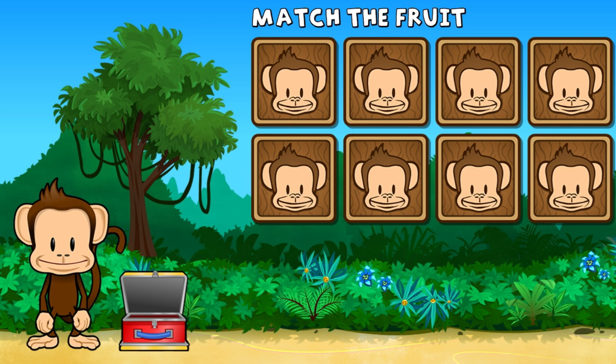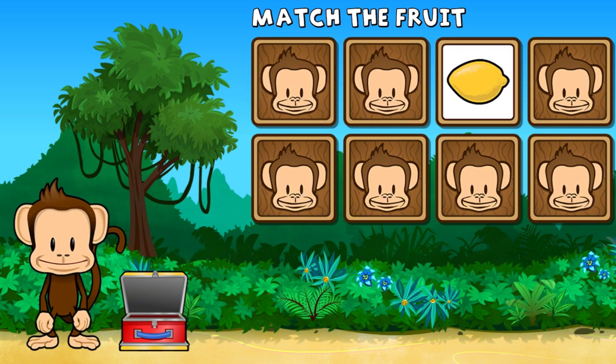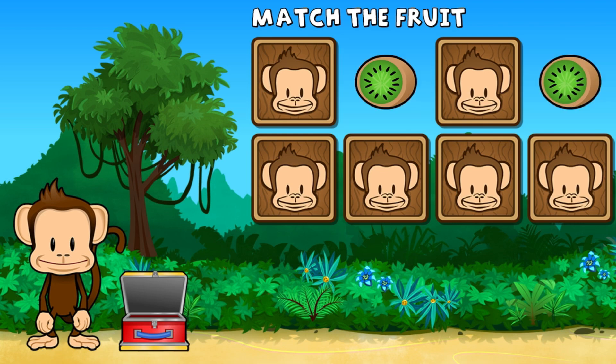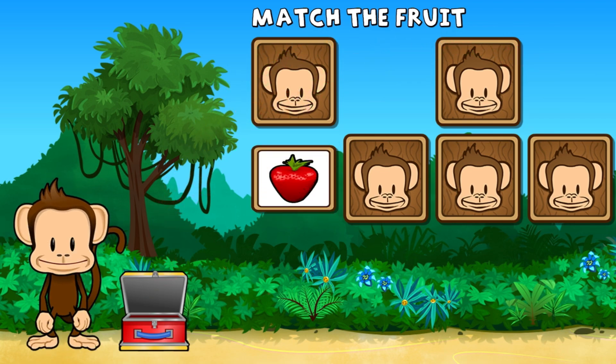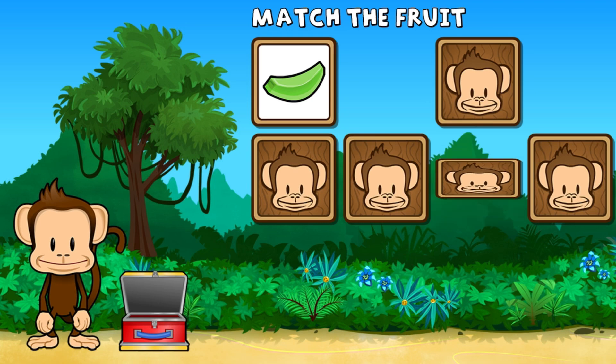This monkey wants two of each kind of fruit. Can you match the fruit? Honeydew, kiwi, lemon, kiwi. Oh no! Kiwi, kiwi, strawberry, lemon. Oh no! Honeydew.